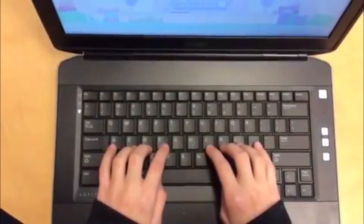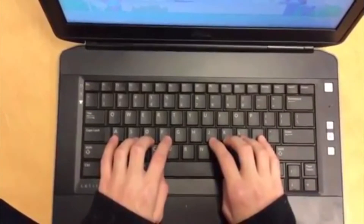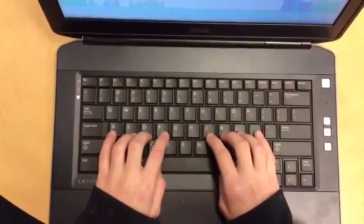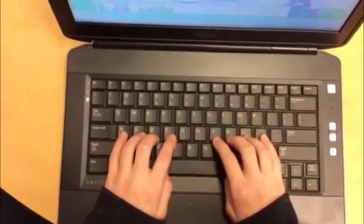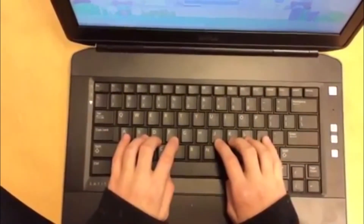Angelica is going to show us how to stretch from the home row to the top row when you're touch typing. The first thing you should do is make sure your hands are all on the home row, just like Angelica. And then we'll start from the left and go all the way across the top row. Remember, we say Q-W-E-R-T-Y-U-I-O-P.